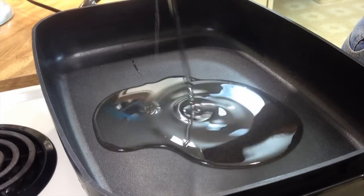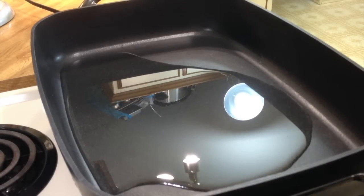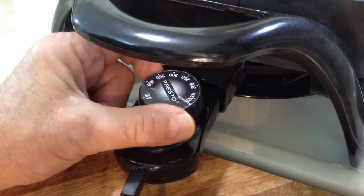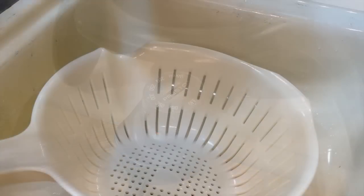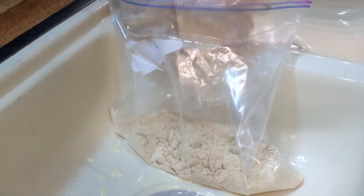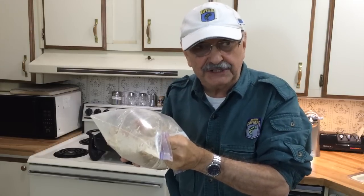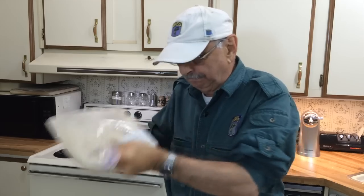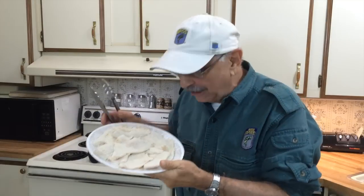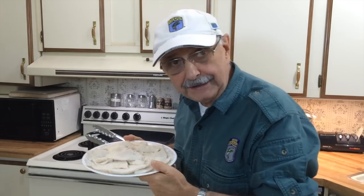Into this large skillet I'm putting one half cup of peanut oil — you can use any kind of oil. The oil will give it some crispiness. I'm adding one whole stick of butter for flavor. I'm going to set this skillet to medium-high, 375 degrees. The fish has been soaking in evaporated milk — let's strain it. Now I'm going to put these babies in the hot oil and butter: two and a half minutes on one side and one and a half minutes on the other, or approximately.